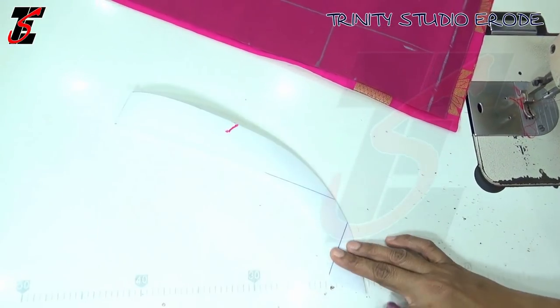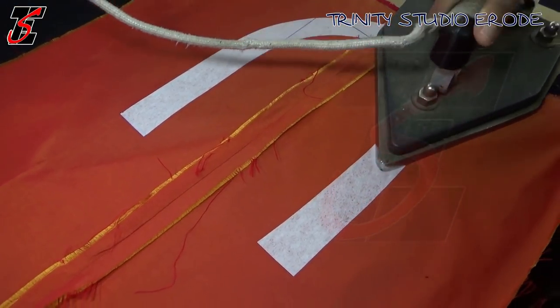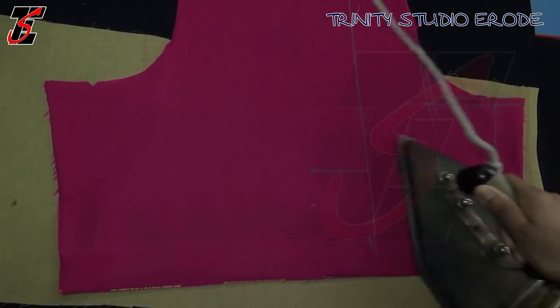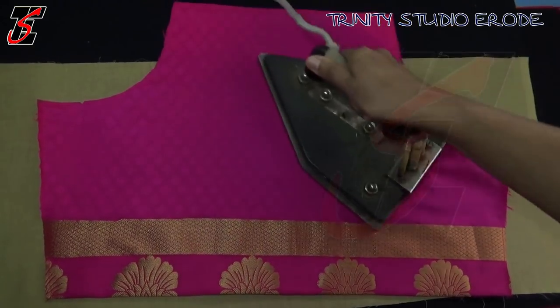If you want to put the canvas on it, you will need to cut it on the outer. We will cut it on the outer. We are ready to put the back portion of the blouse. You can see the border. You will need to put the neck on it and put it in the center.